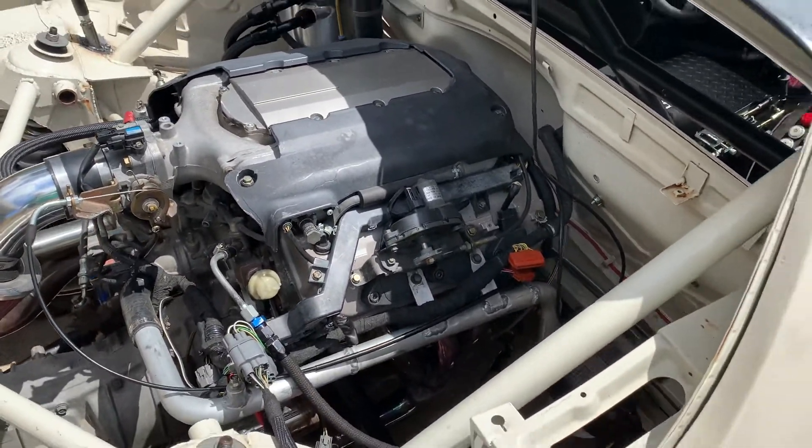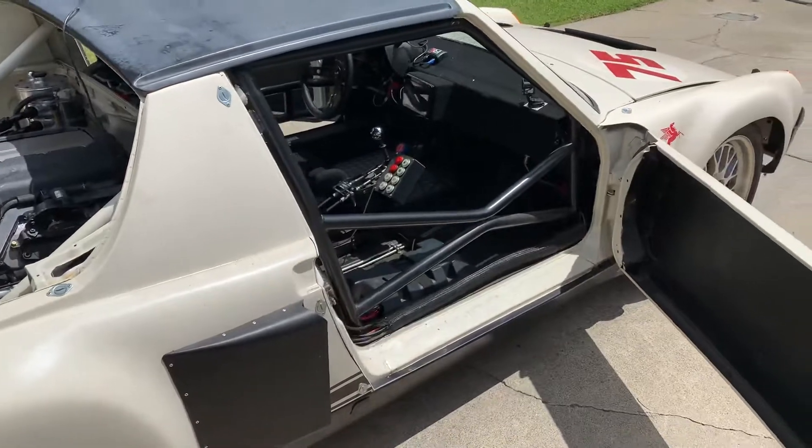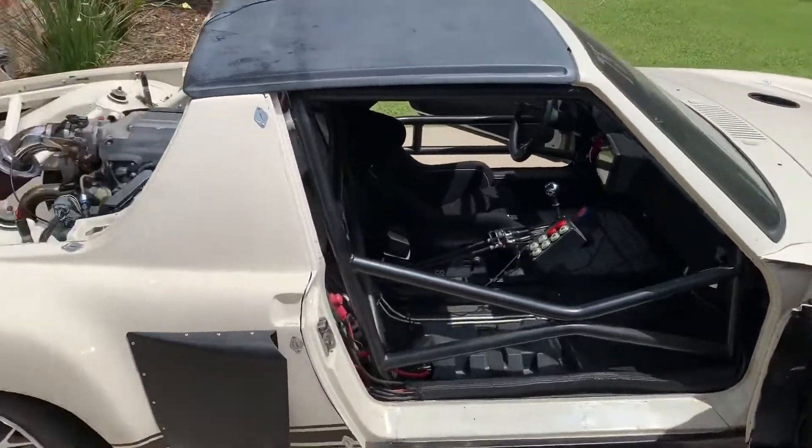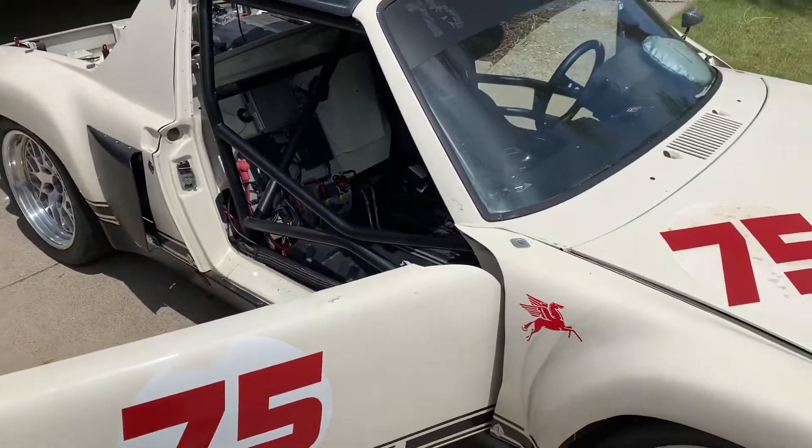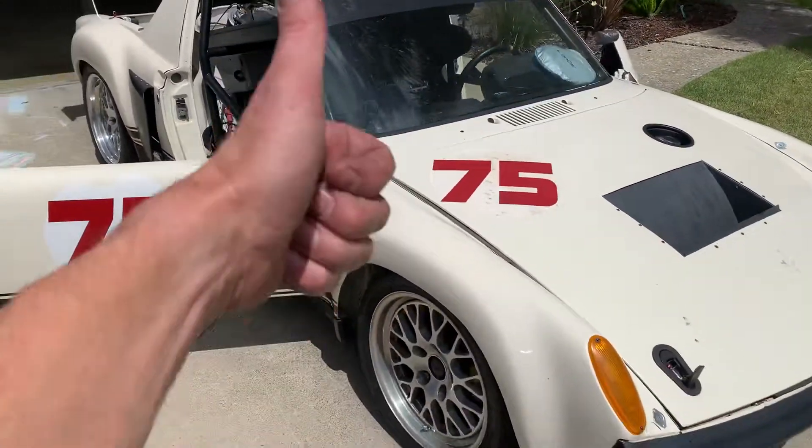The good news is it's running again. I don't know if it's running well, but it's movable and drivable. Baby steps — right on.